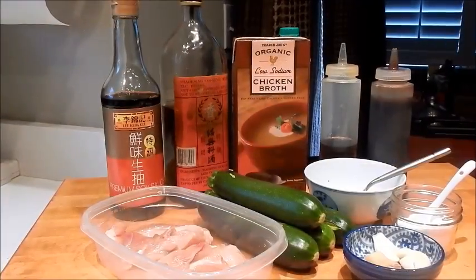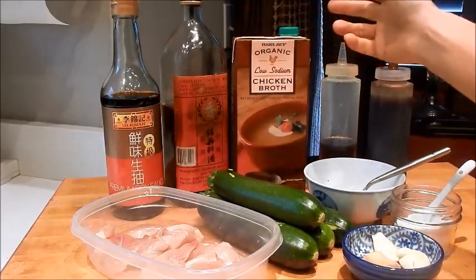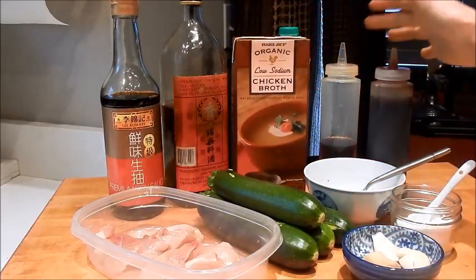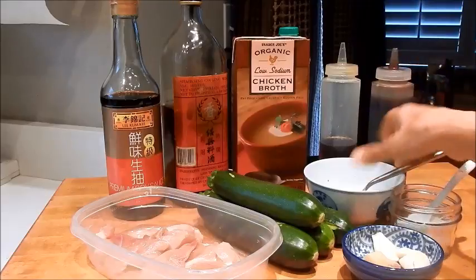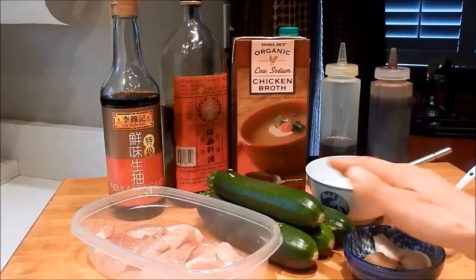Let's review the ingredients. I have chicken thigh meat, soy sauce, Shaoxing wine, chicken broth, sesame oil, oyster sauce, a cornstarch slurry, seasoning mix, garlic, ginger, and zucchini.